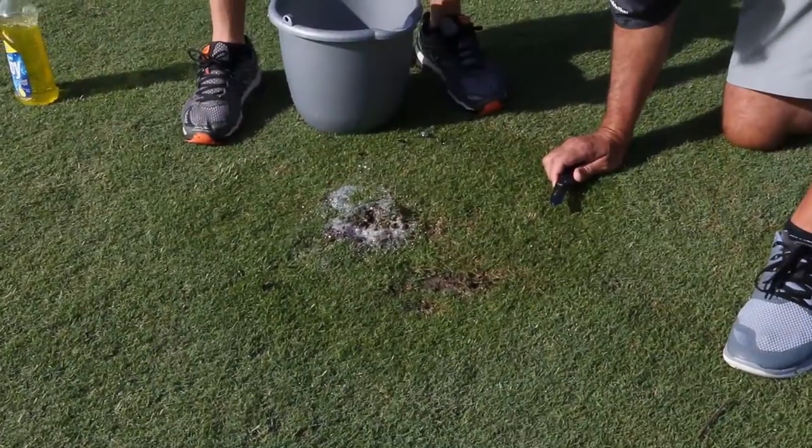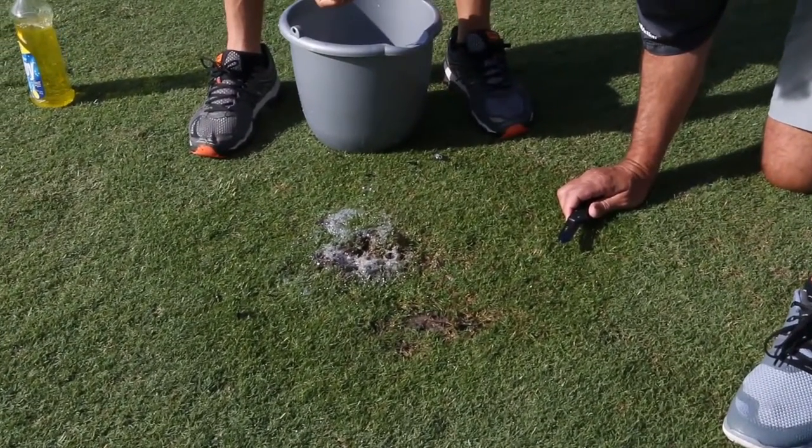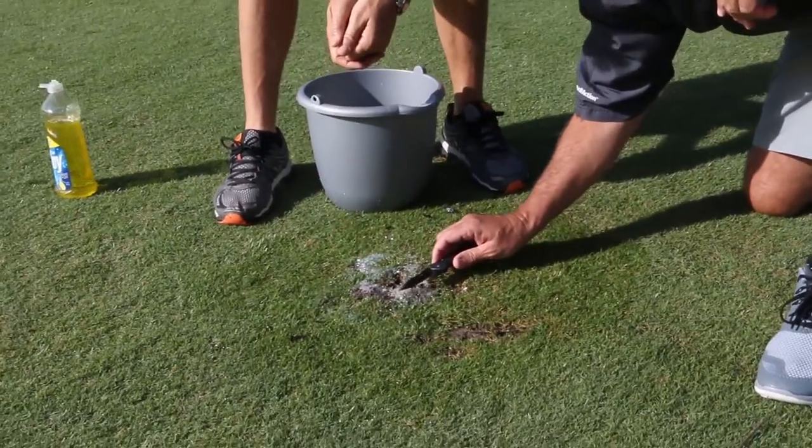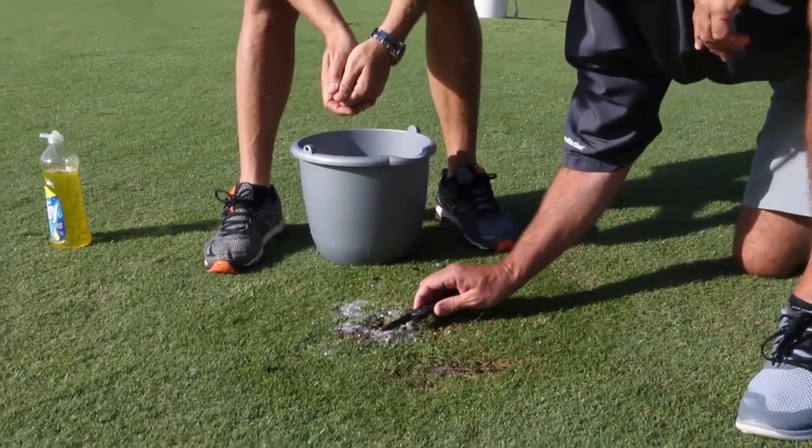Once you make the application of the flushing material, the results are generally quickly seen. The nymphs, if they're present, will come to the top very quickly because they're not of an adult size to be able to tunnel substantially.